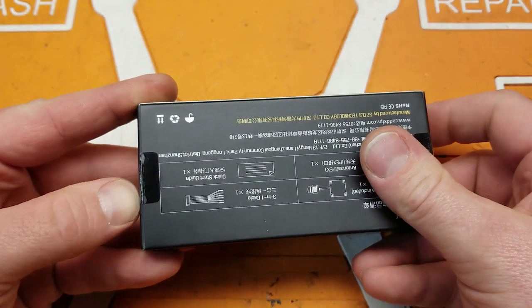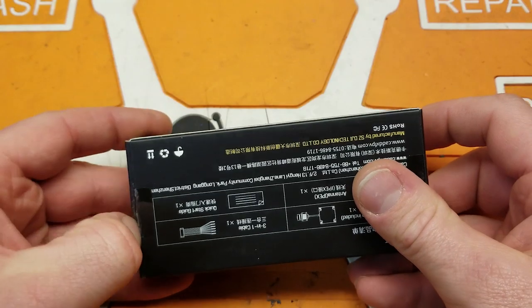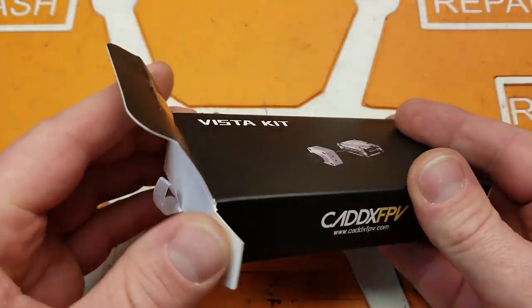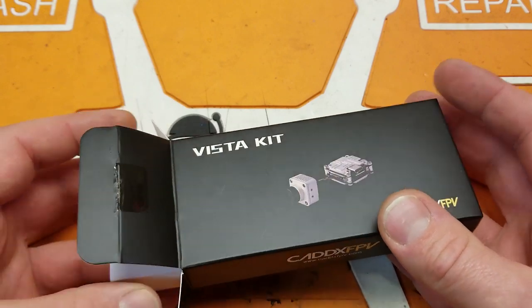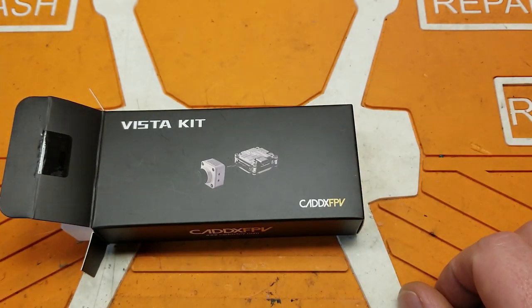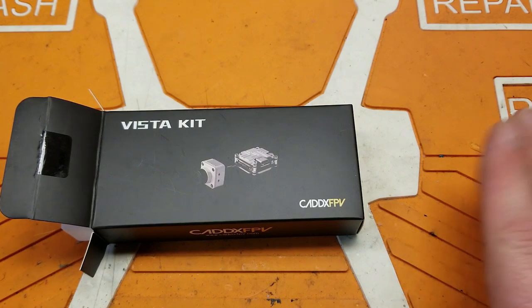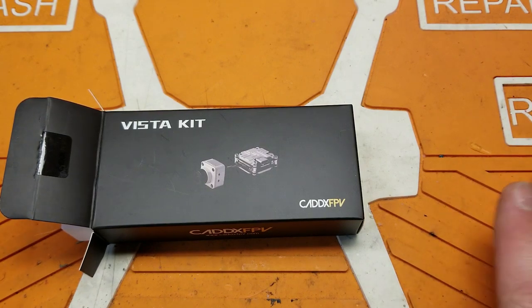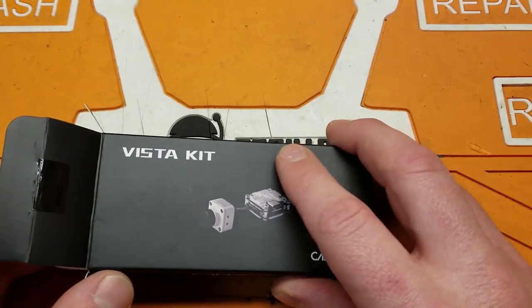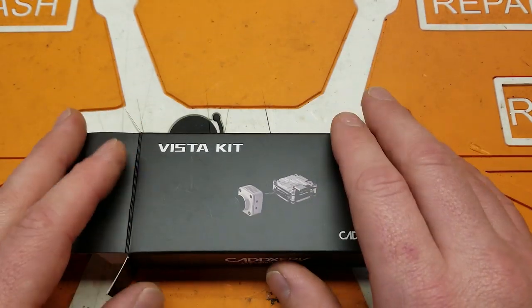This is DJI and Caddx working together to move digital FPV in the right direction. Originally when I started with the DJI system, I tried it once when it first came out and I was not a big fan - I didn't like the way the goggles fit, and wasn't a big fan of the latency.